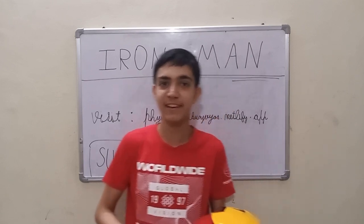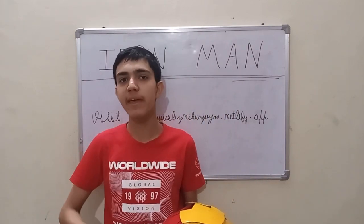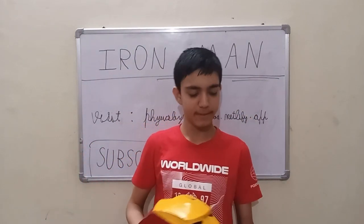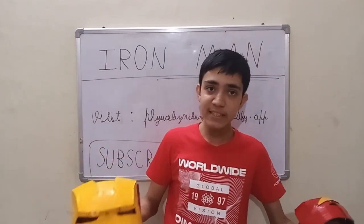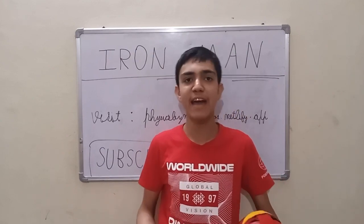Hi everyone, my name is Impunjuyas and I'm in ninth grade. In my previous videos I made an Iron Man helmet, but this time I make the whole arm which is interconnected, and the arm can easily operate the helmet. Let's see how I build this Iron Man arm.